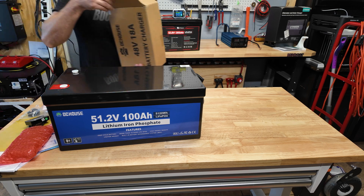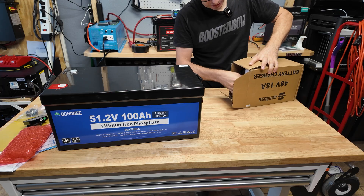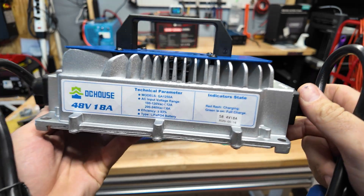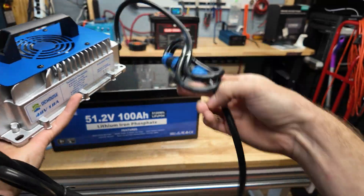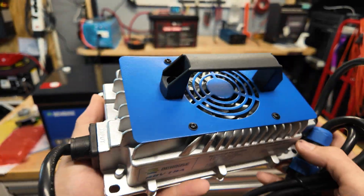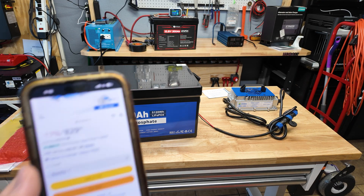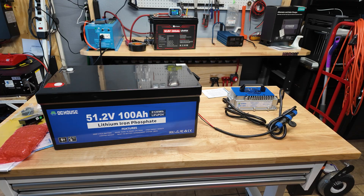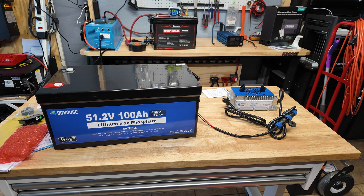The battery weighs 82 pounds, which I believe because these 48 volt batteries are absolutely monsters. This battery also comes with a charger, so this is actually a whole kit — it comes in two separate boxes and includes an 18 amp charger. Right now on Amazon the battery with the charger goes for $830. They rate this battery at 4,000 charge and discharge cycles with a 200 amp smart BMS.